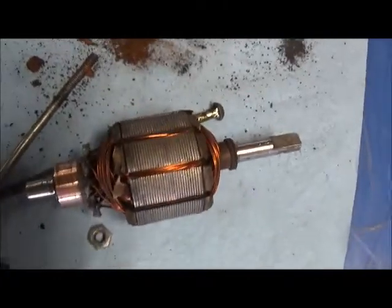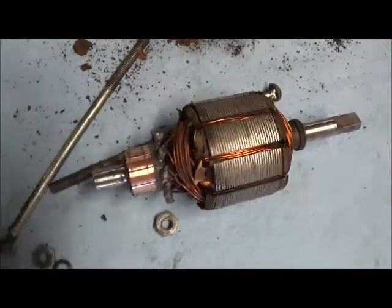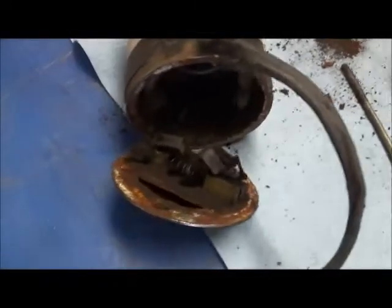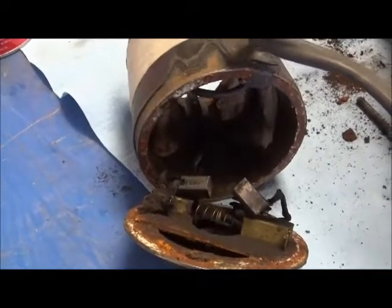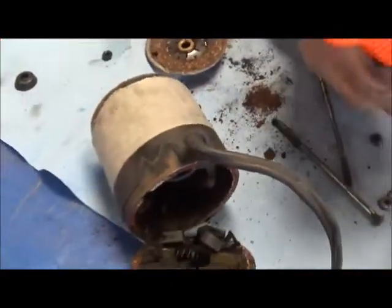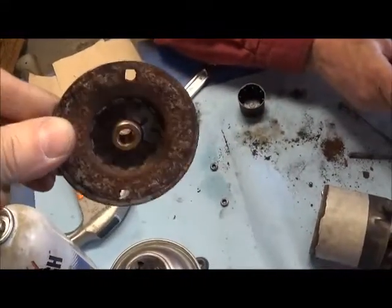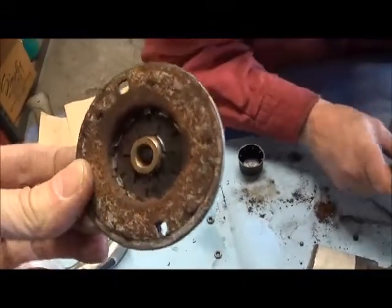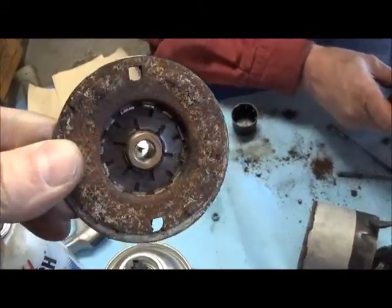These motors were made in Michigan, some of them in the town of Owasso. There's the end plate after some cleaning. It really doesn't have a bearing so much as it's got a bushing.